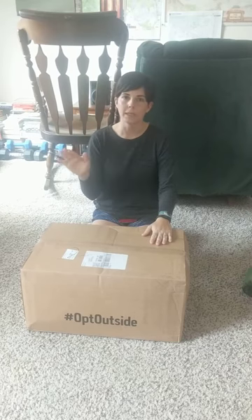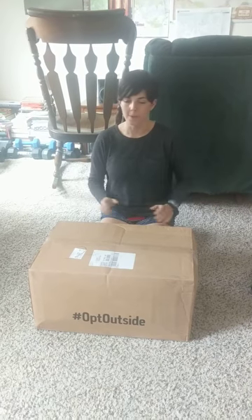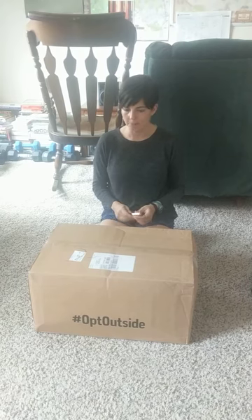I've been using just a Coleman — I think I got it at Target — and it's done me so well, but we're getting ready for a big trip. We're gonna be backpacking, so we needed a new bag.